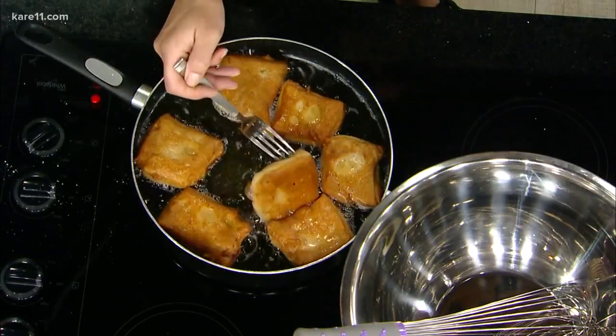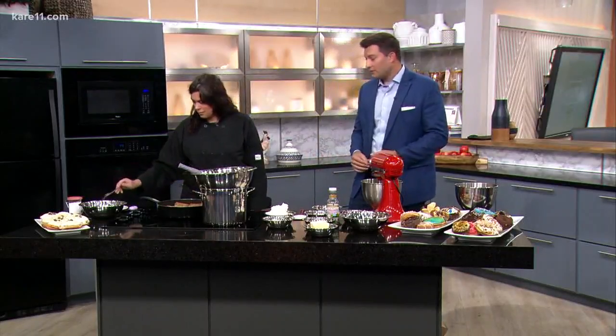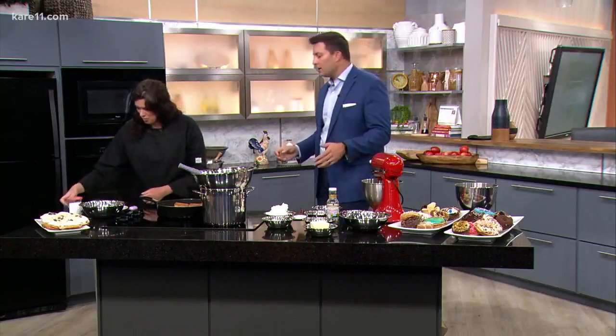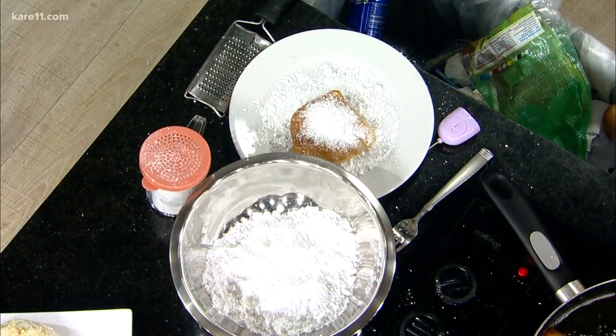Are these almost done? How do you know when they're done? They're almost done. Do you want to try one? Yes! What we're going to do today, outside of the beignets — which you have to eat hot, from what I understand — is try a lime curd. So take it away.